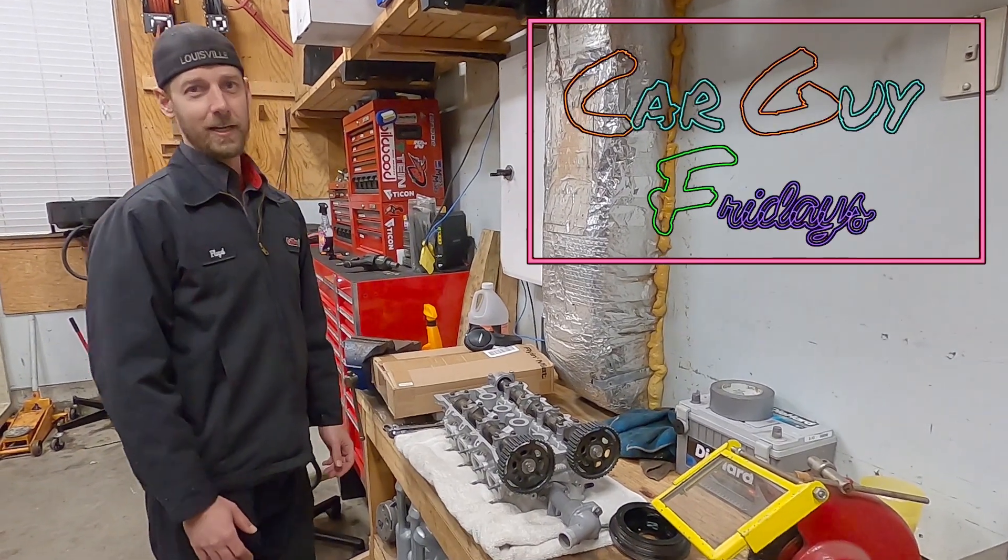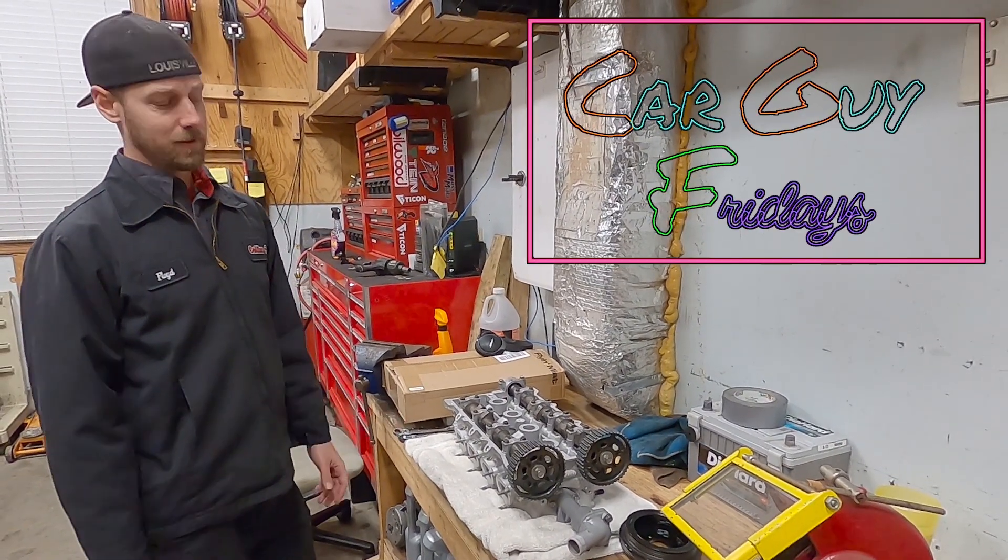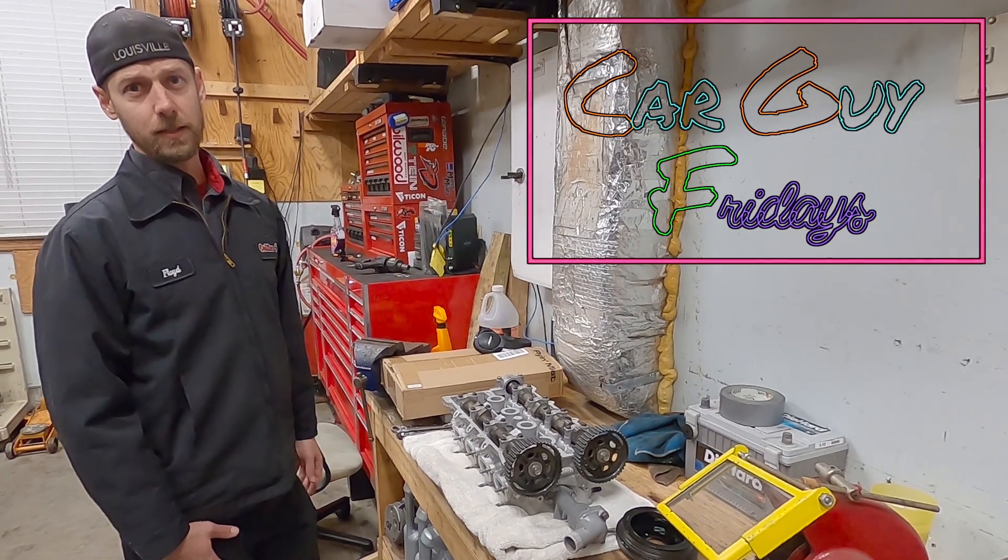Hey guys, welcome back to Car Guy Fridays. It's the first day of winter and so we're in the garage doing car things.